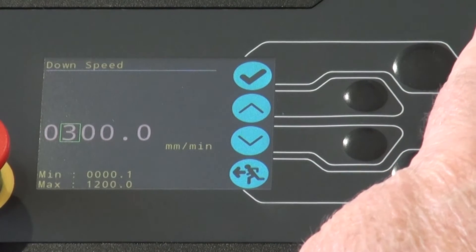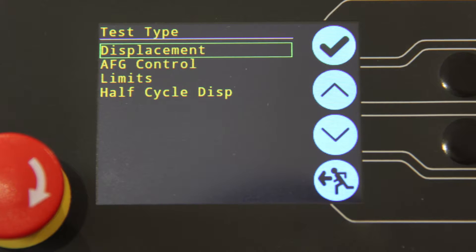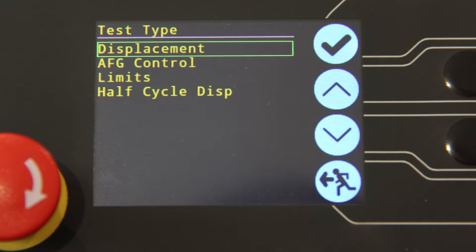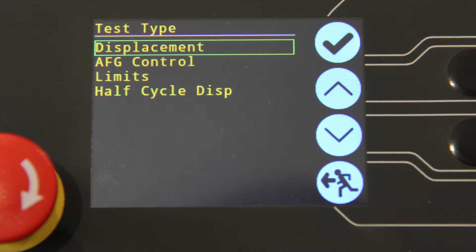Same for the units of measurement. The possible test types are displacement control, AFG control, limits and half cycles. The settings for these test types are intuitive and easy to change.